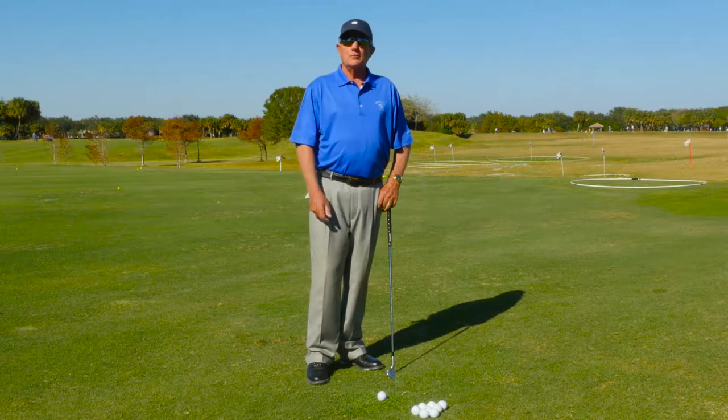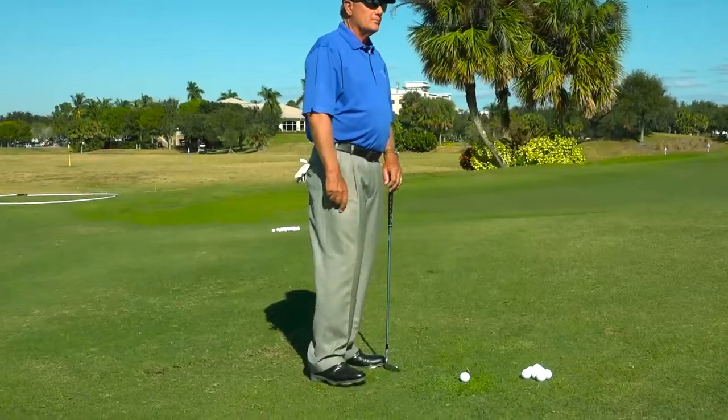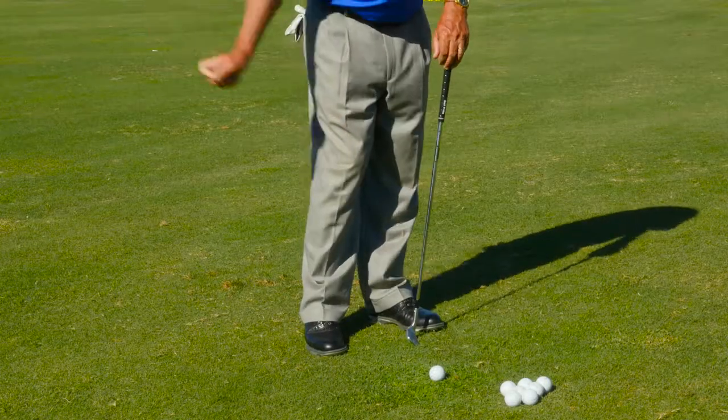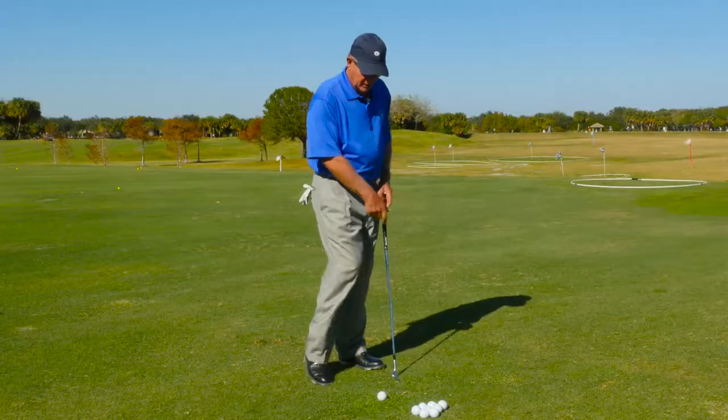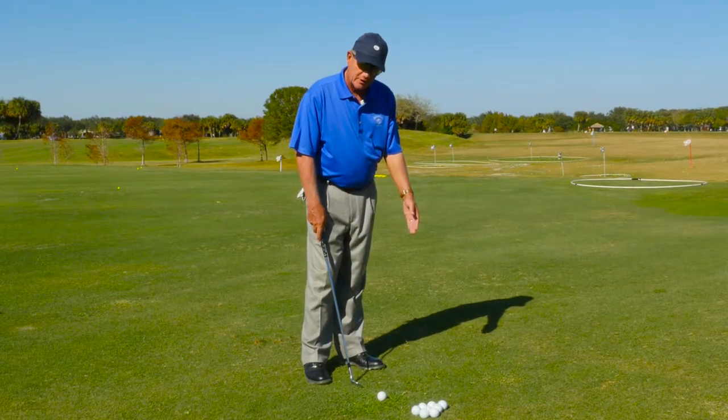We have a little drill to help you with improving your pitching. Start with your right heel slightly off the ground, and then when you swing through, you'll lift it up a little more. That'll put a little more pressure on your front leg so you catch the club on the ball when it's descending.